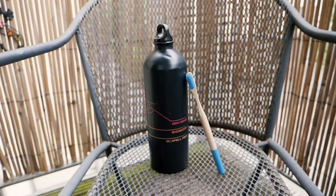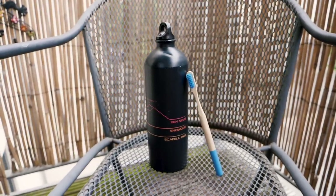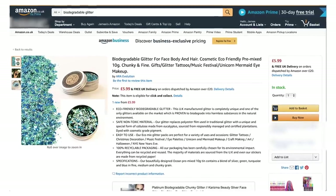Brand new for Glastonbury 2019 is that there is no single-use plastic on site. We're going to do our bit by not taking plastic with us — for instance, reusable water bottles, bamboo toothbrushes, and most importantly, biodegradable glitter.